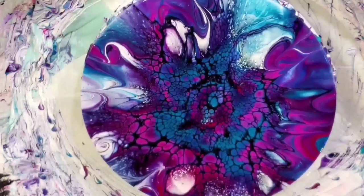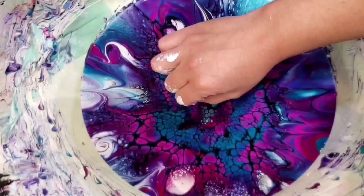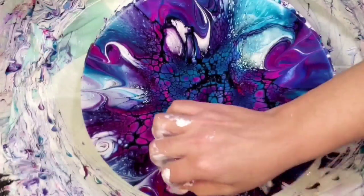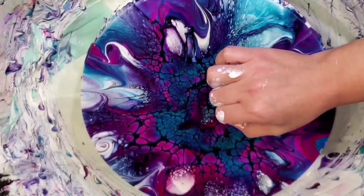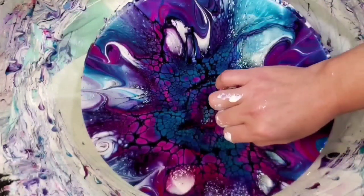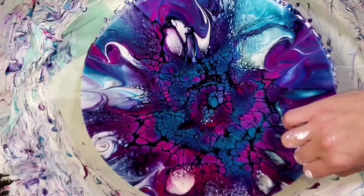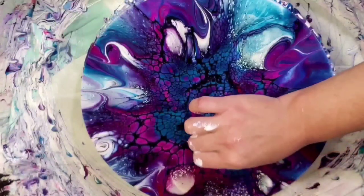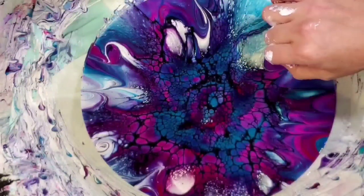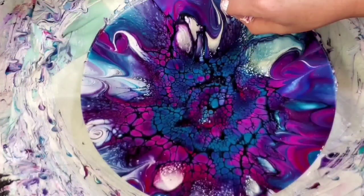There are a couple places where the white is really noticeable to me — on the top left hand corner that looks like a fish hook. I didn't do the greatest job maneuvering that one around, and unfortunately now that it's all blown out there's not a lot I can do to save that. I do try to fix it a little bit, but for a practice one I think this will still look really beautiful under resin — still really beautiful colors.